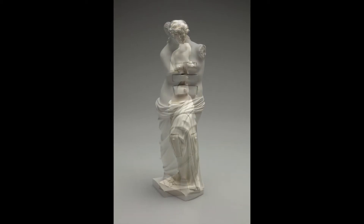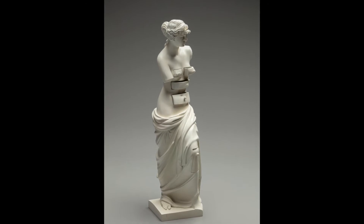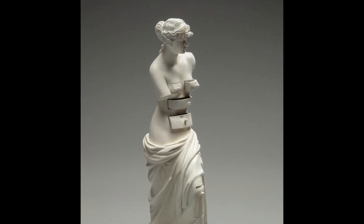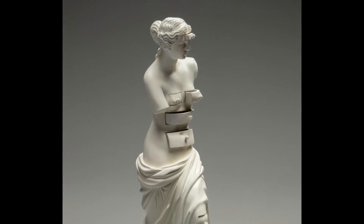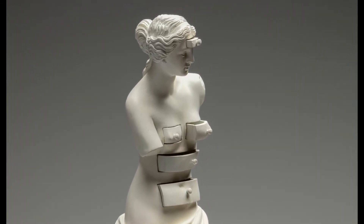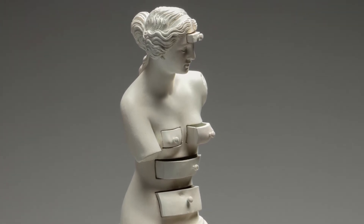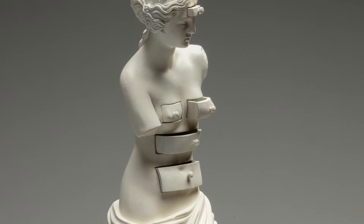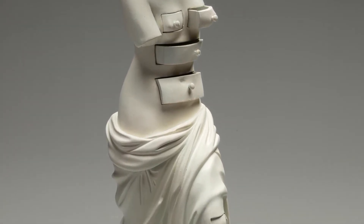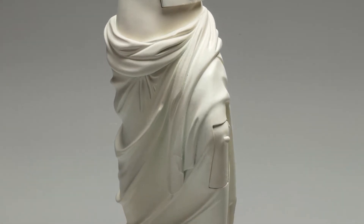The motif of Venus' classical female figure comprised of drawers fascinated the eccentric genius Salvador Dalí. He created a mold of the original sculpture in which he cut six pull-out doors with round knobs at the statue's forehead, breasts, stomach, abdomen, and left knee. The Meadows Venus stands on a rectangular plinth.